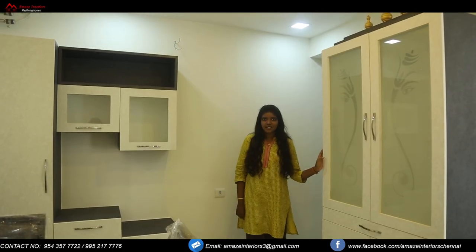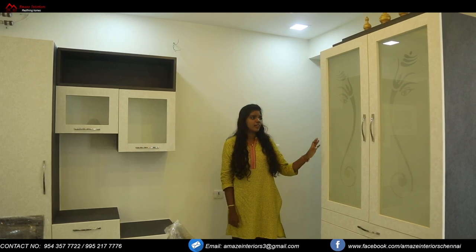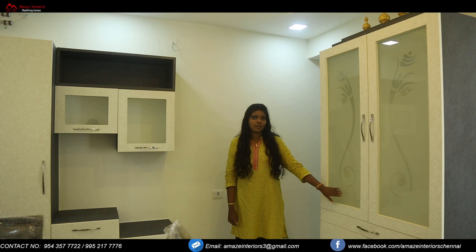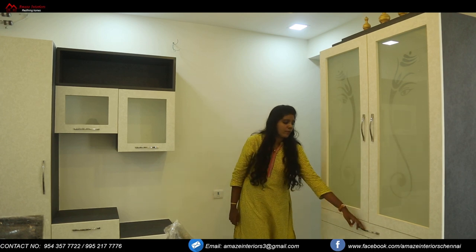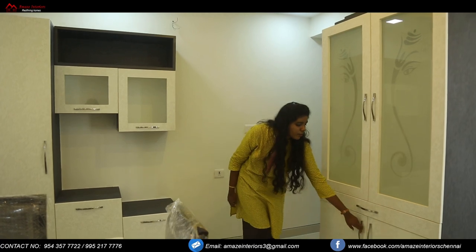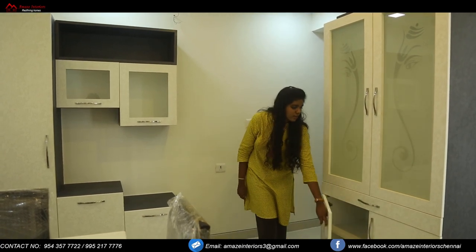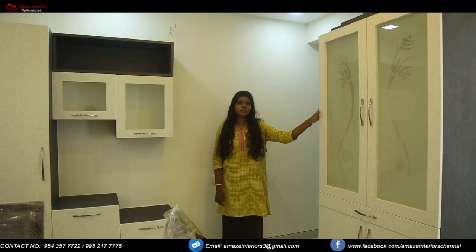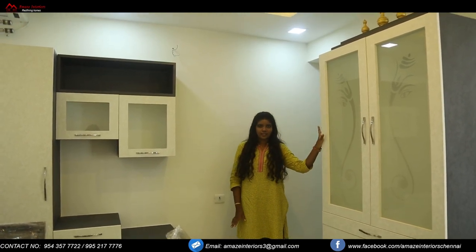Now we are at the dining area. As you can see there is a puja unit over here. We have provided glass etching work on the glass doors here, and we have also provided a gray cornice on top. We have also provided storage below.